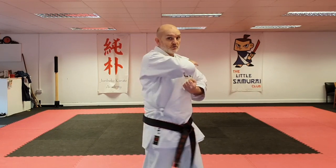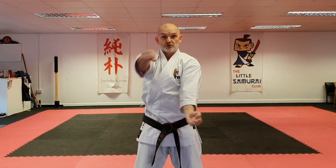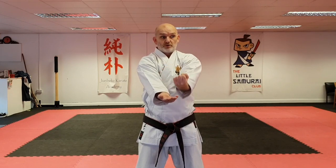Shuto, draw both hands back, double punch, double block, double punch. Open, land, and finish.